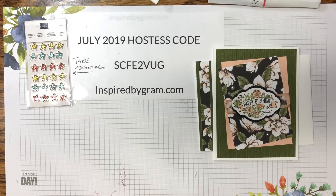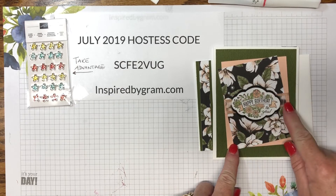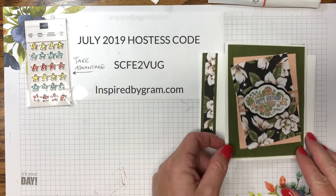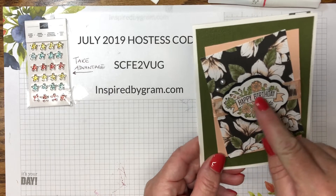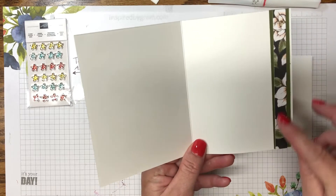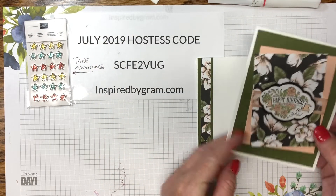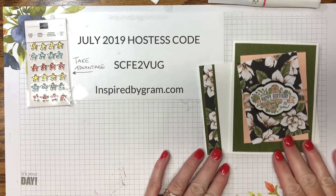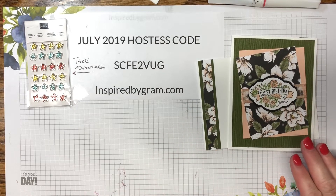Hi, this is Karen with inspiredbygram.com. Today we're going to be making a super easy, quick card using a couple of supplies and some embellishments — pearls, ribbon, mossy meadow, and petal pink. This is the card here. I used a little bit of Wink of Stella, the happy birthday and the banner image. On the inside we use some simple strips, and on the envelope we do the same, so everything coordinates together.